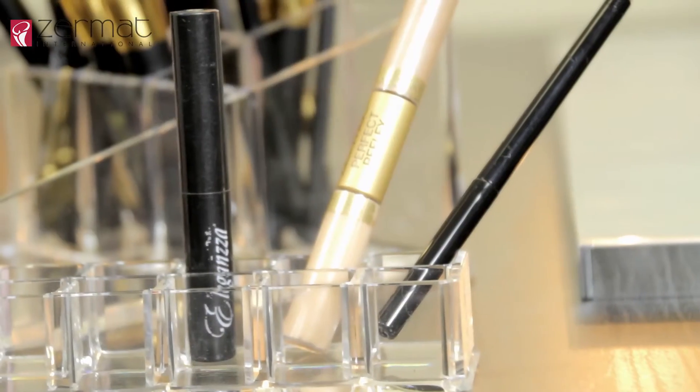Now with our lip brush, we will apply the color Daiquiri from the long lasting lipsticks from Eleganza.